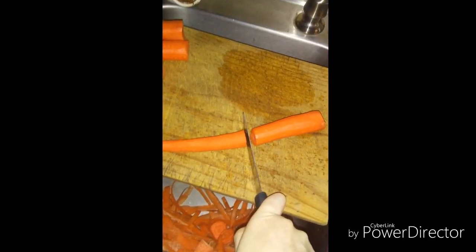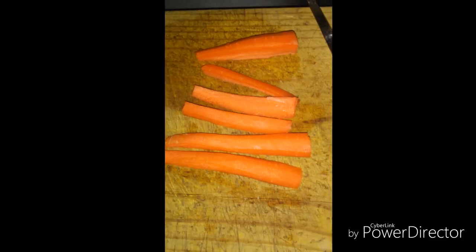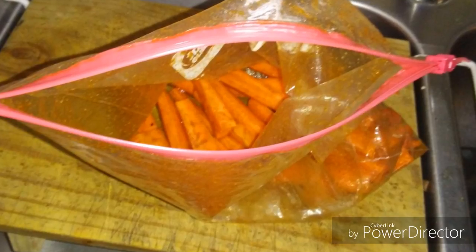You want to slice your carrots in half and then into smaller halves after that. I chose to make things simple and put mine into a large gallon-size Ziploc bag and threw in the cumin, the paprika, the salt, and olive oil. Toss them and then put them out on a cookie sheet.